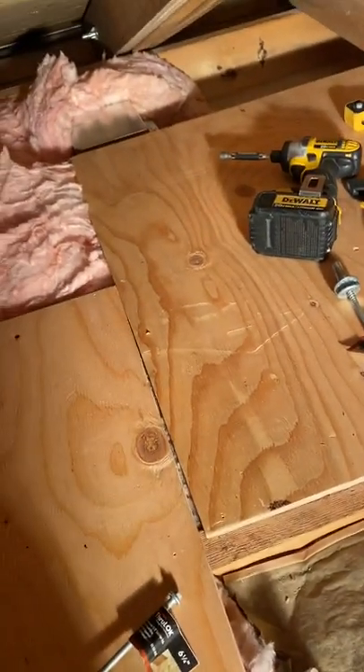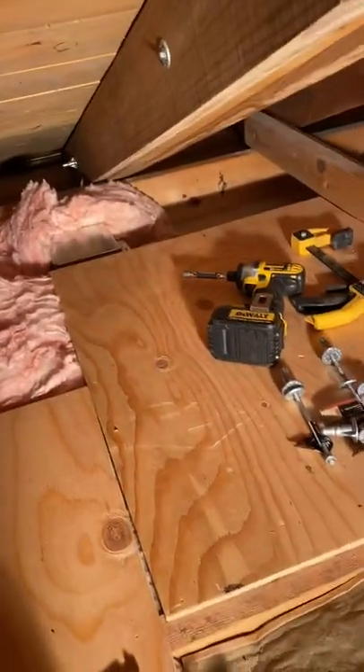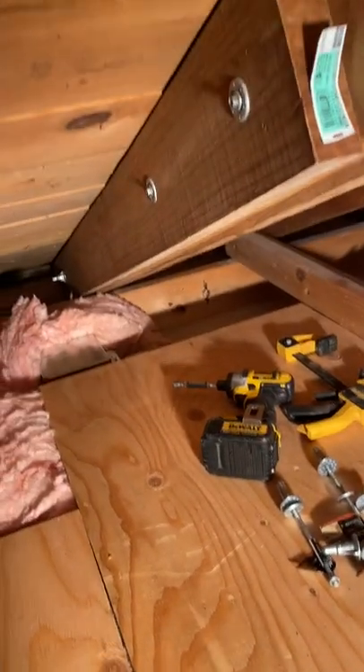That way you have a little bit of flooring to do the work on. Otherwise you'll never be able to do this job unless you're able to lay on your back, which is what I had to do.